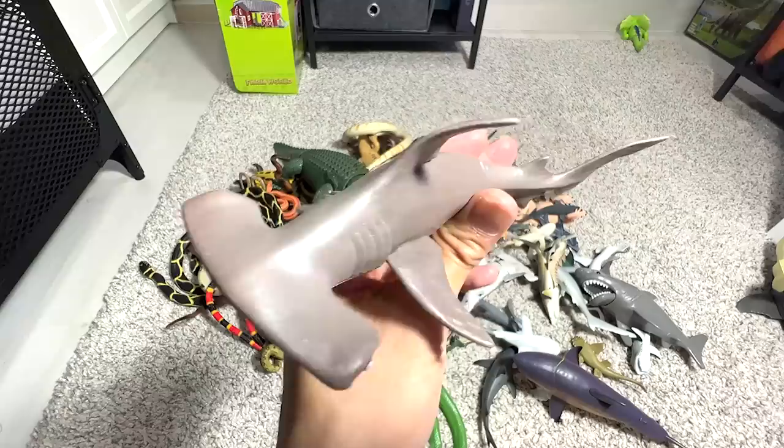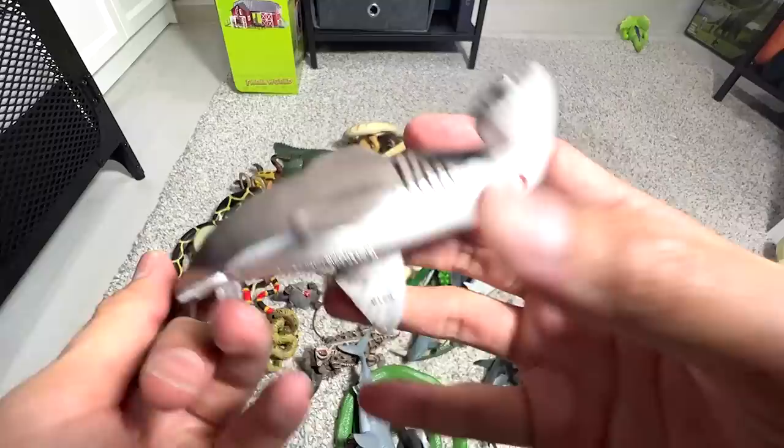This is a hammerhead shark, and this is supposed to be a baby. It doesn't look like a baby — it's quite big.